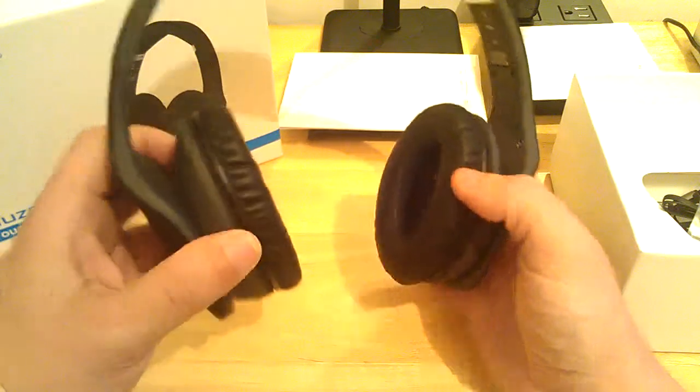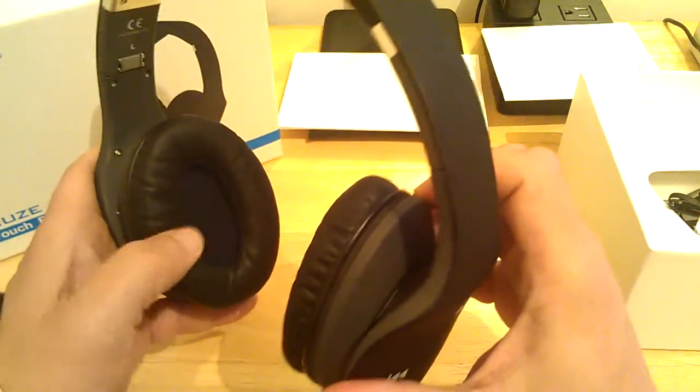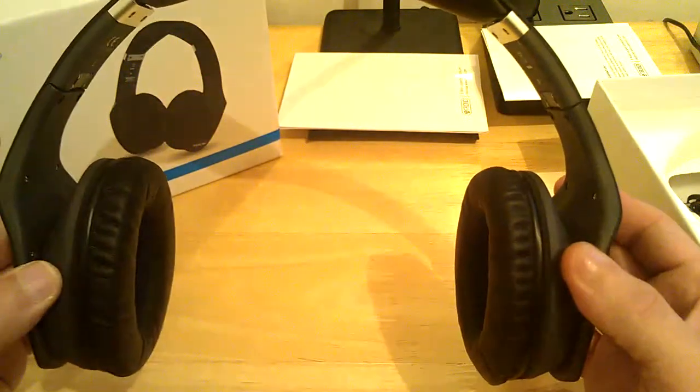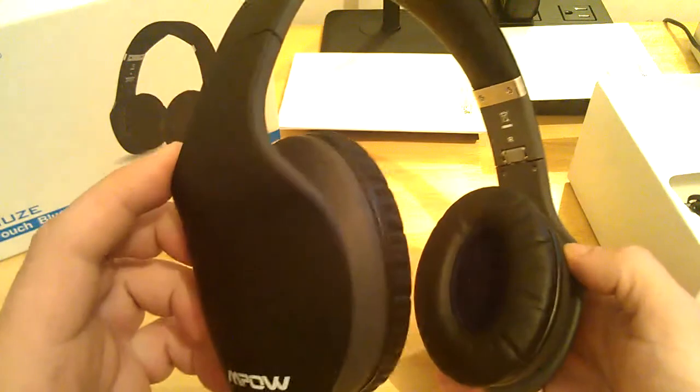They have angled diaphragms inside the headphone, so the sound is directed right towards your ears. Extremely soft and very comfortable. They have a lot of expansion here too, so people with bigger heads — it's going to fit you, and people with smaller heads, it's going to fit you as well. Extremely comfortable.